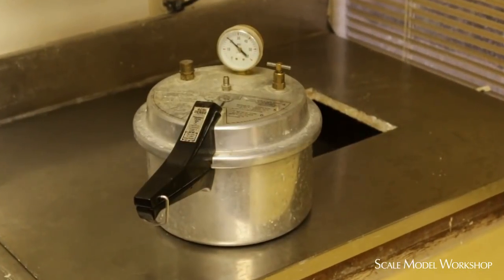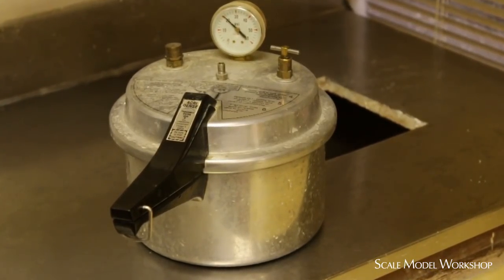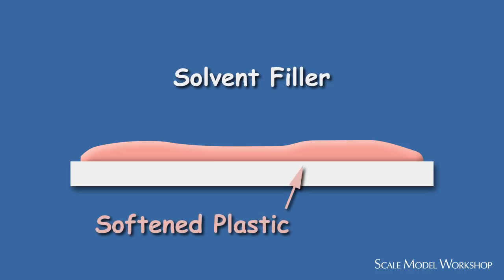While the acrylic will get hard on its own, it's really designed to be cured in warm water and preferably under pressure for maximum density and hardness. The problem with using this acrylic mixture as a filler is that the solvent activity will soften the styrene under and around the dental acrylic, and make it impossible to smoothly sand and feather it out.